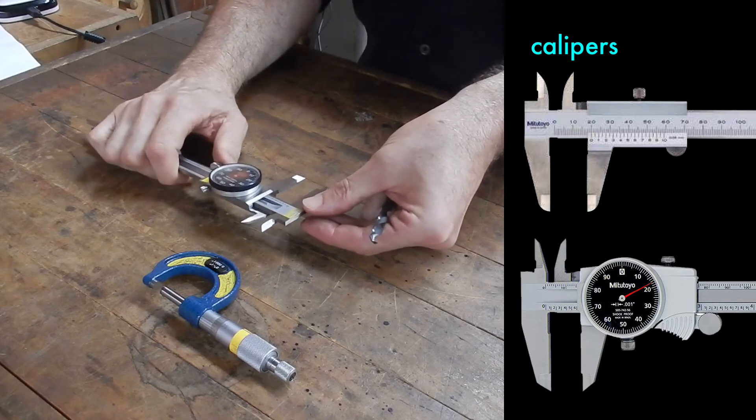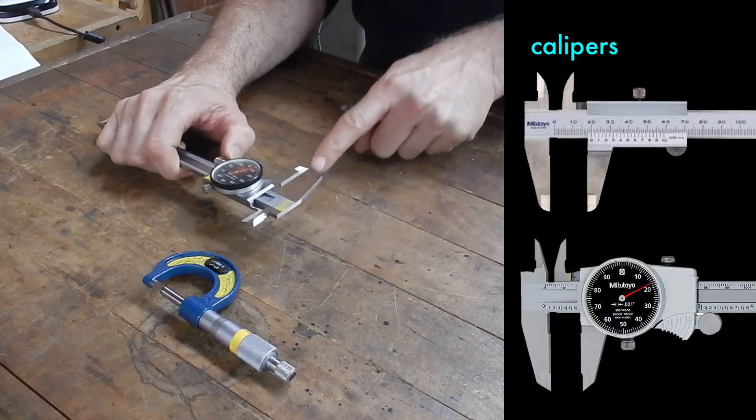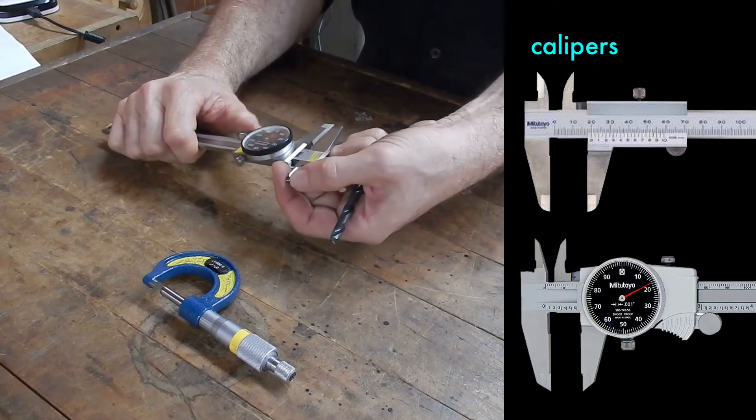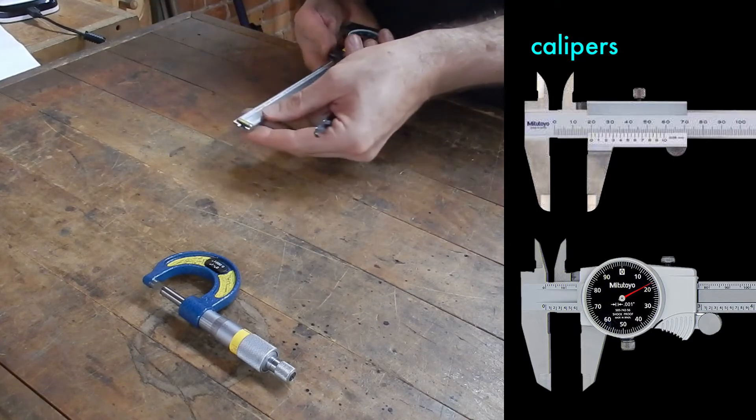The calipers slide back and forth to measure. You can measure the outside dimensions of something or the inside dimensions of an opening. You can also measure the depth.